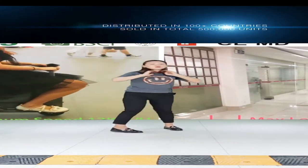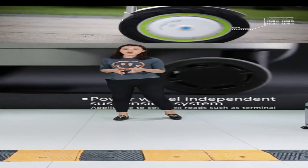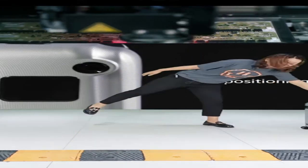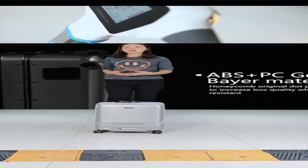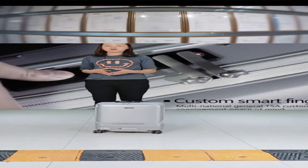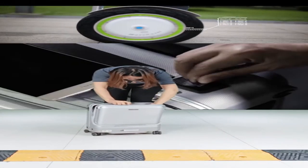Hello everyone, I'm Tina from Airwheel Company. Thanks to my colleague Teresa for her introduction about our scooter suitcases. I'm now going to introduce our next product — the SR5 Following Suitcase — which is quite a popular product worldwide. When you receive the SR5, you get three things: a watch, a suitcase, and a battery.